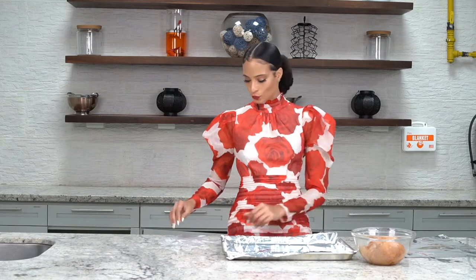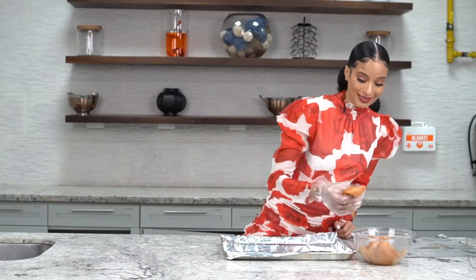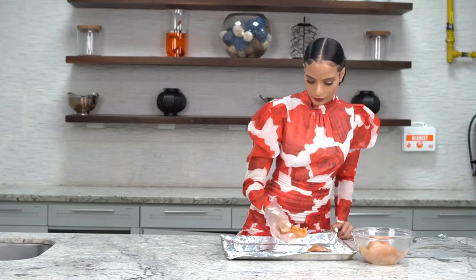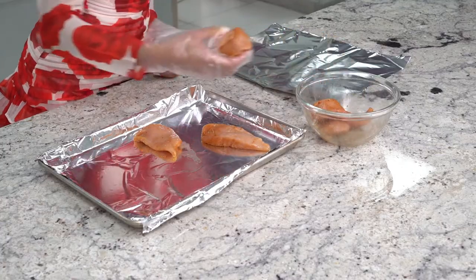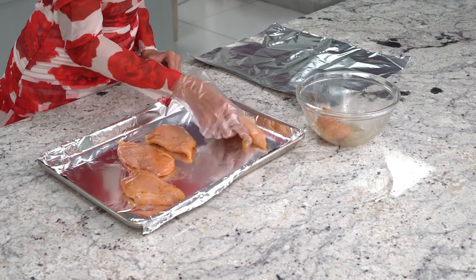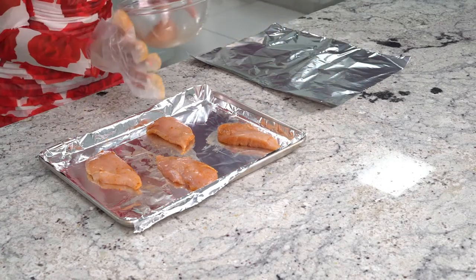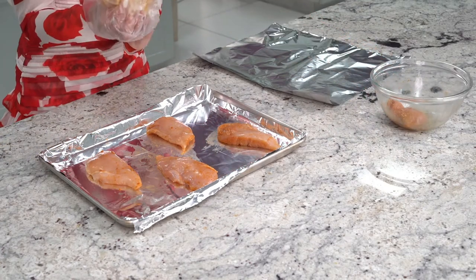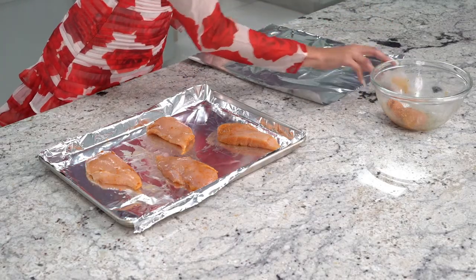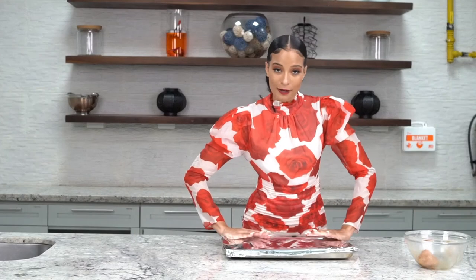We just made our sorrel glaze — now it's time to bake our chicken. We're going to evenly lay out our chicken breasts on the baking sheet, making sure they have space and are spread out. It's going to bake in a 375-degree oven for 10 minutes, covered with foil. After laying our chicken breast out and getting all fancy with it, we're gonna cover it with foil and place it in the oven for 10 minutes at 375 degrees, then we'll get to the next step.